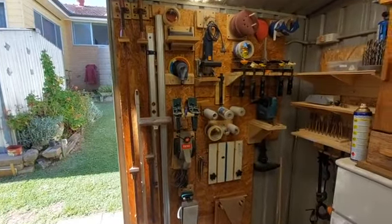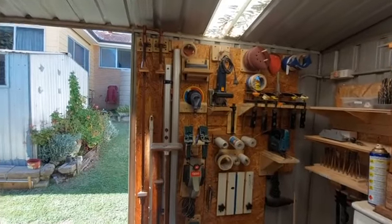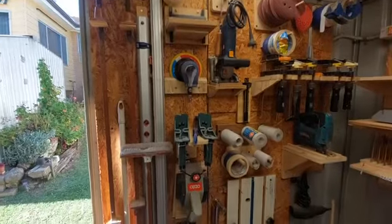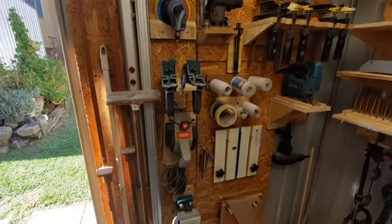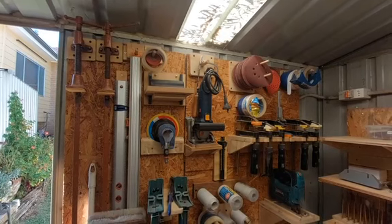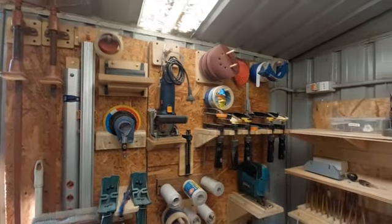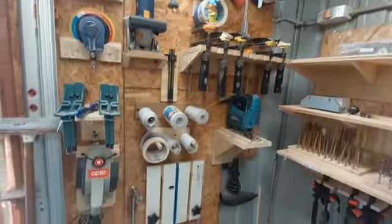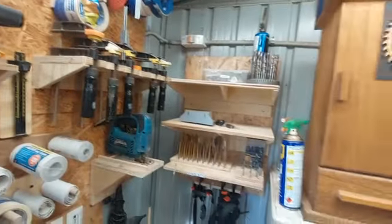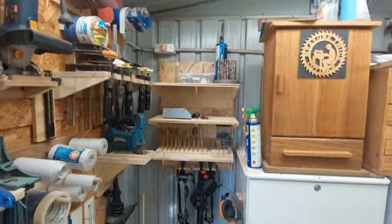This is my six by three metre shed. This is just the wall fittings that I put up. I've tried to put them on a backboard. There's three shelves that I made up.